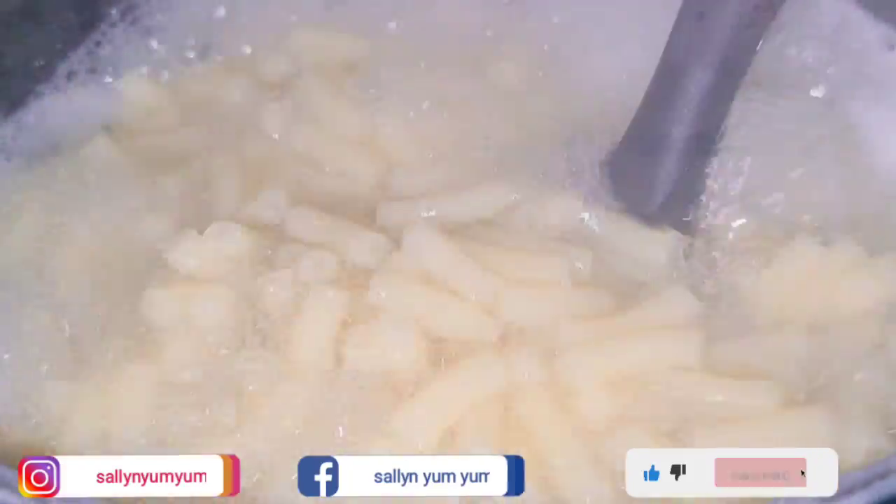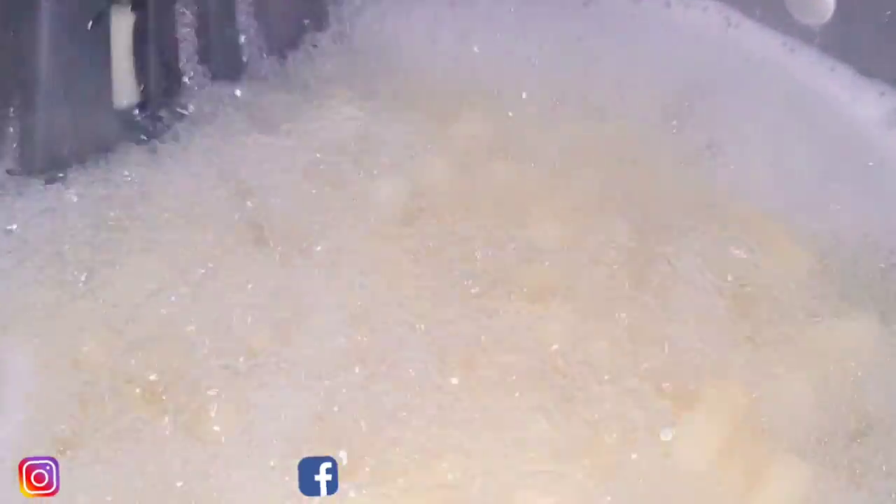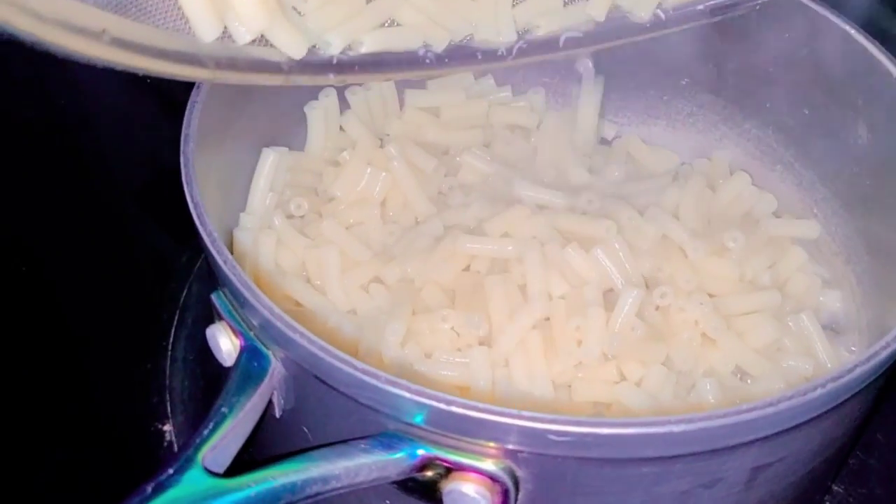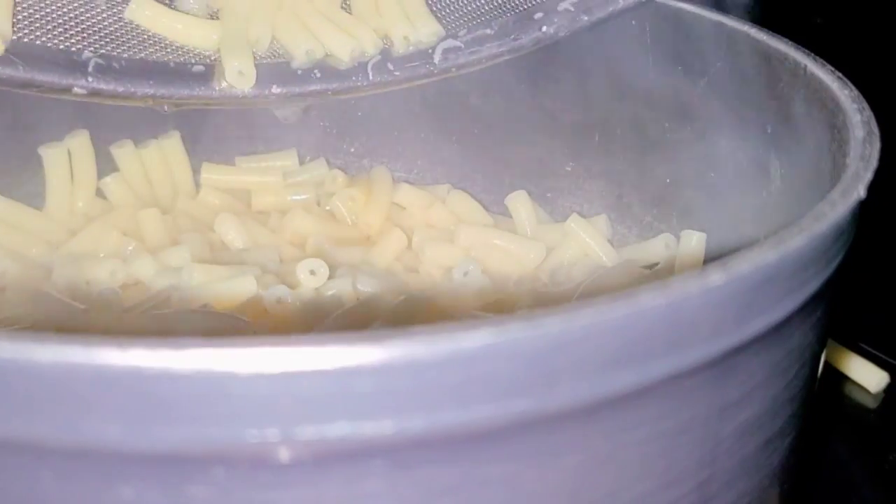After it has boiled, give it a slow whisk to avoid sticking on the bottom. And since it's ready, let's drain the water and put it back on the stove to add the rest of the ingredients.